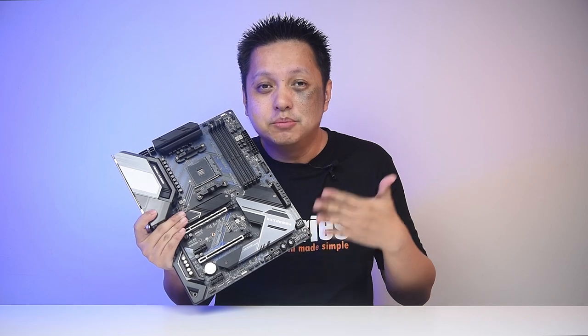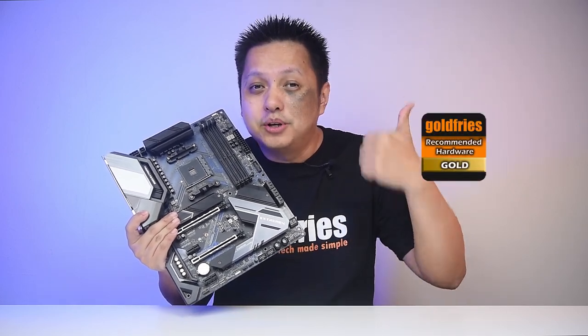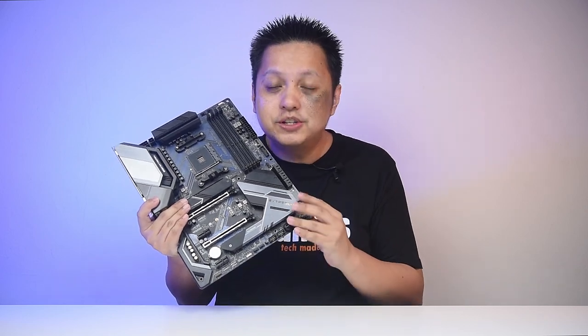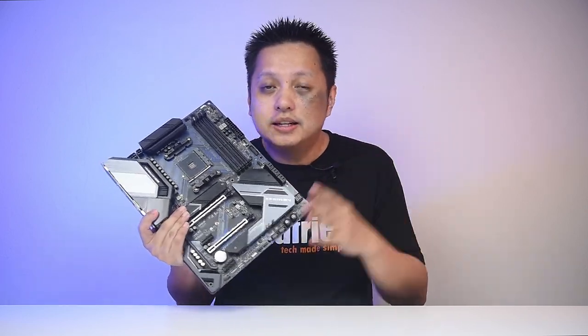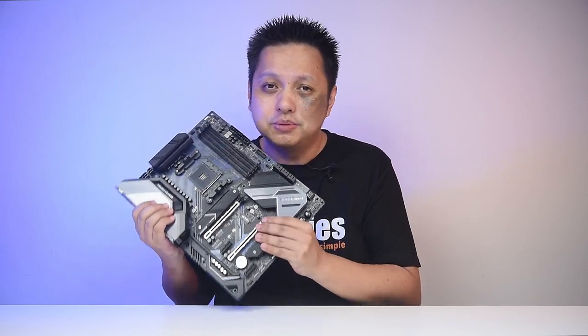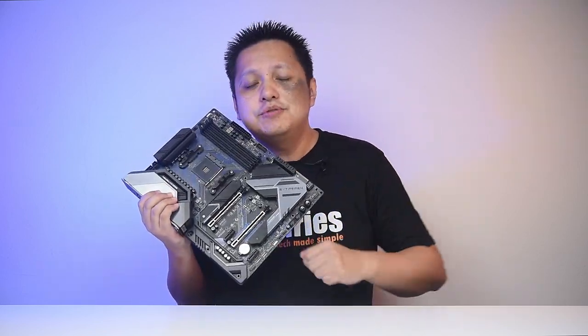So I'm giving this board a gold badge because of the value — great build, having all the features that I like, and it's really value for money. Really awesome job, ASRock. That's it for this video. Thank you for watching, guys, and I'll see you in the next one. Bye-bye.